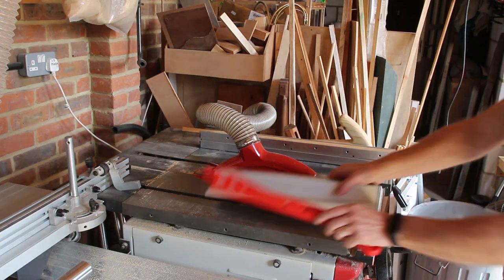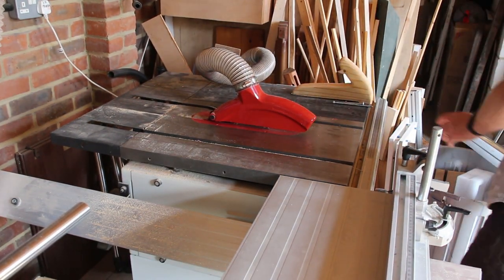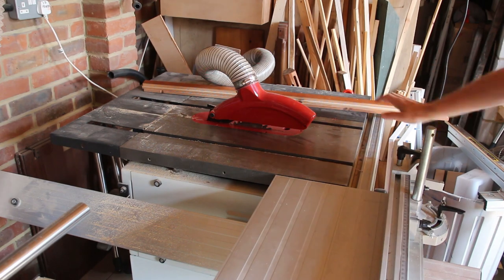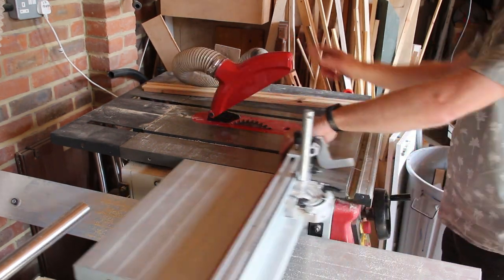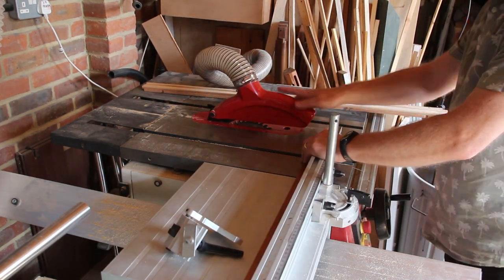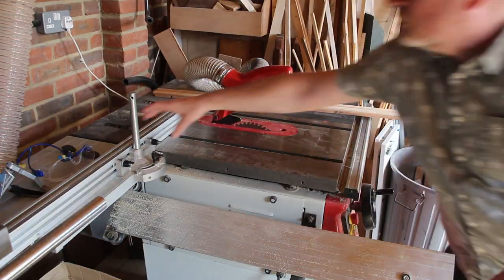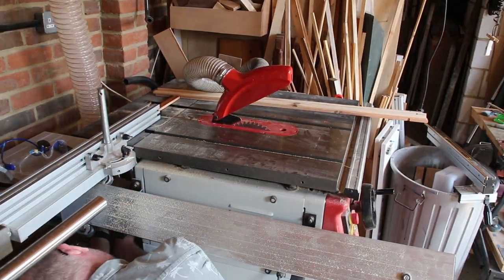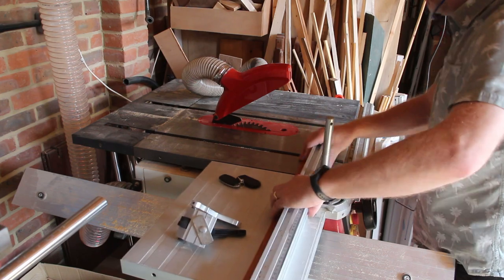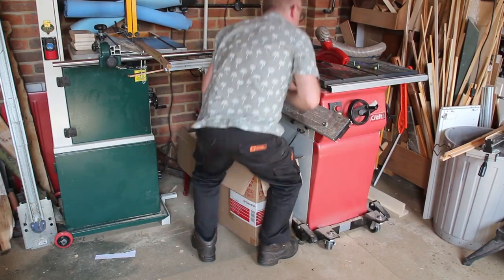My workshop seems to be in a perpetual mess so before I can use the table saw I need to clear it off. I don't need the main fence so I'll remove that. I also realized the dust extractor is connected to the bandsaw, not the table saw, and in a small workshop like this it's a lot of crawling around. Then I realize the table saw is unplugged so I have to do more crawling around to plug it back in.